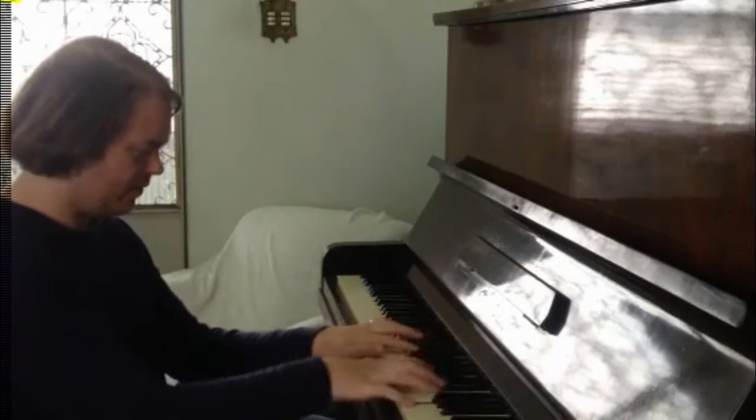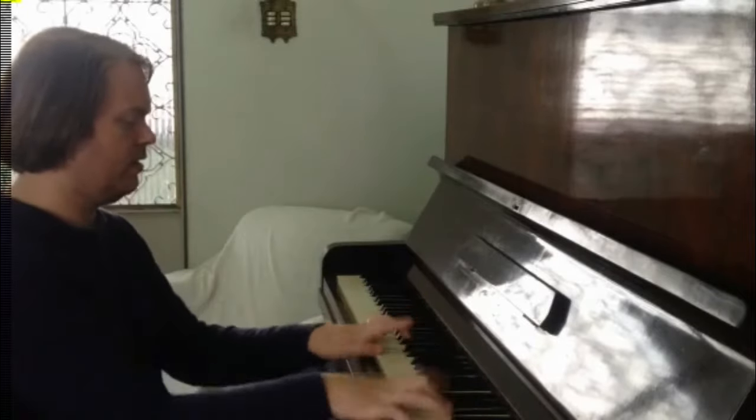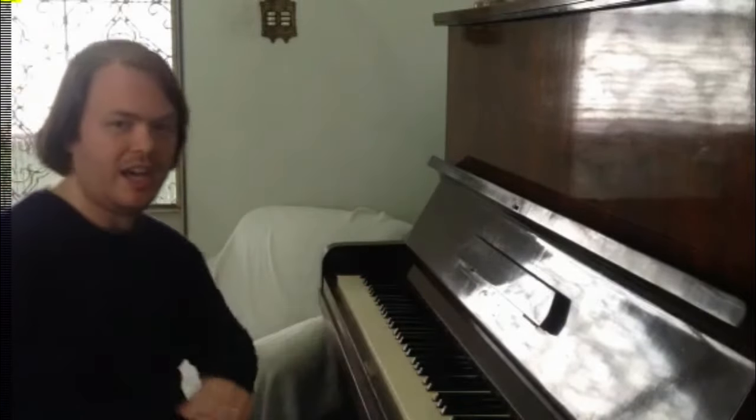As pianists it's so easy to get passionately involved in the music we're practicing and forget how we're actually using our body, so we can get bad conditions like lower back strain and pains in the neck.